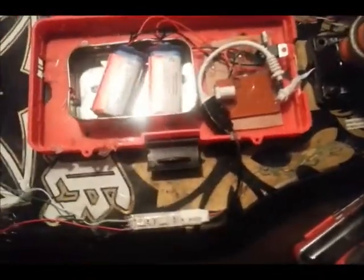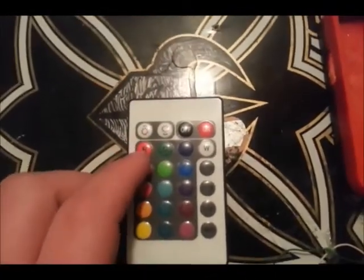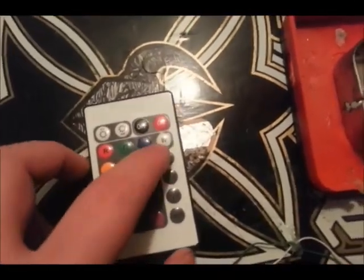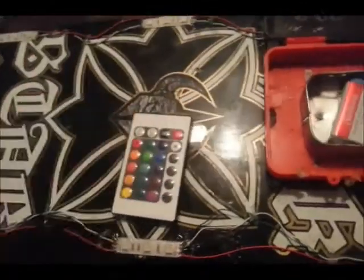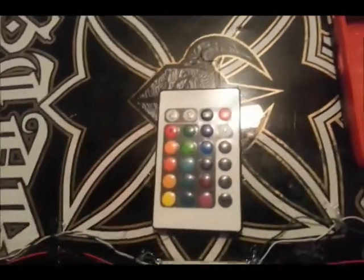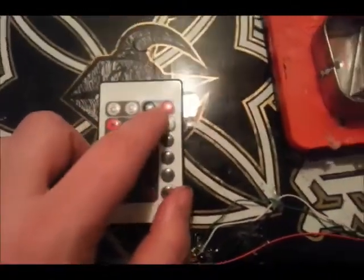Here's the remote control. You've got more than a few modes — you can select colors: red, green, blue, and variations of those colors. You can select just white, and then you've got modes which are flash, strobe, fade in, and smooth. You can also control the speed or intensity of certain things — the speed of certain modes, or how bright independent colors are. And of course, you've got the off and on button.